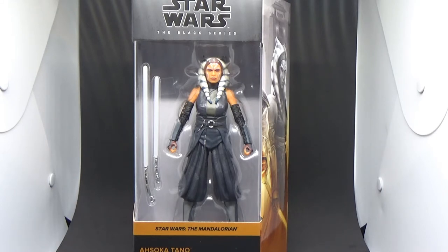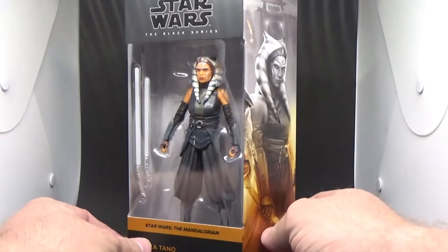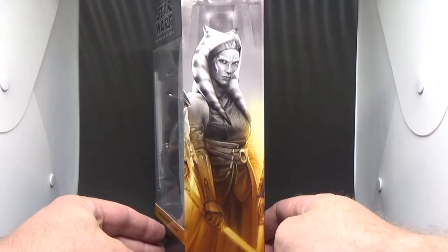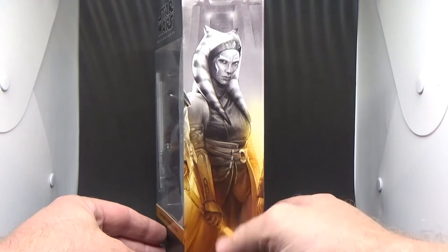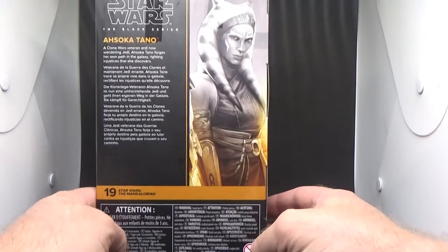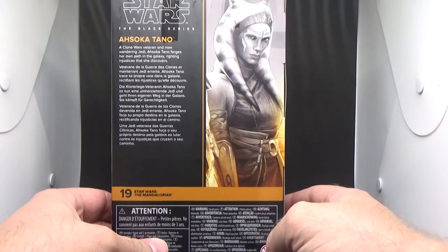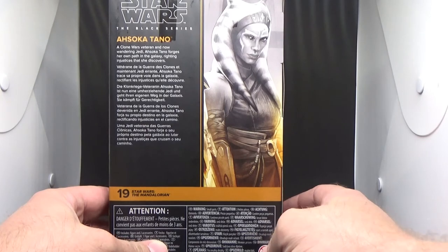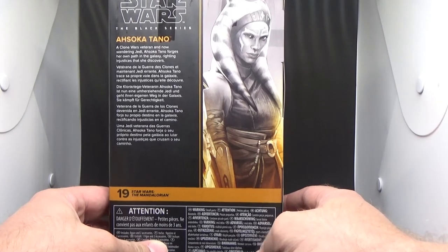She's amazing, fantastic. You saw how much I was pumped up with the three-and-three-quarter-inch version last night and still haven't been able to put that figure down. This one looks great. Artwork on the side looks amazing. On the back: a Clone Wars veteran and now wandering Jedi, Ahsoka Tano forges her own path in a galaxy, righting injustices that she discovers.